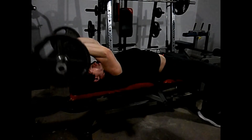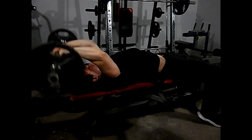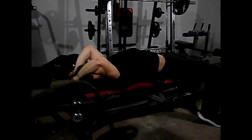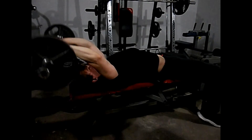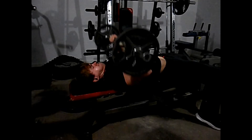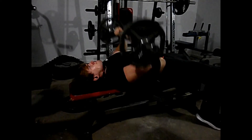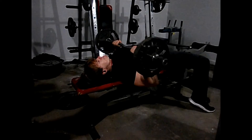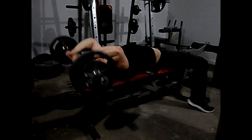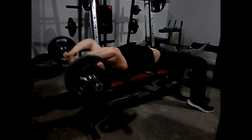I only did two shoulder exercises, then went into triceps. I used the same rep scheme as decline bench — 12, 10, 8, 6 — starting at 65 pounds for 12 reps. For skull crusher form, I don't go to my forehead; I go behind my head to get a better squeeze. Going to my forehead puts too much pressure on my elbows. I added 5 pounds to make it 75 for 10 reps, then 85 pounds for a set of 8, and I did a drop set as well.